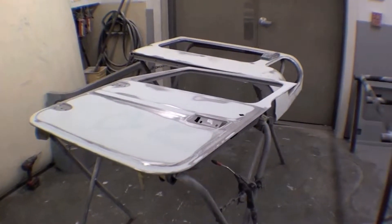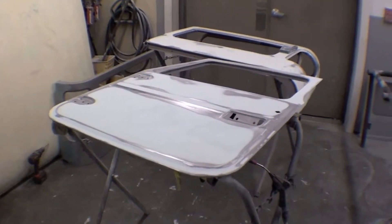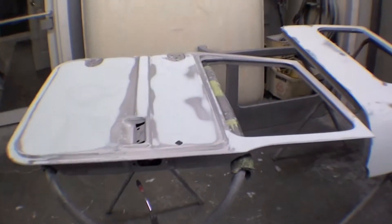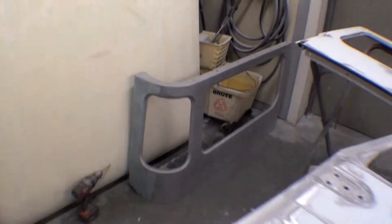We have one of the doors — actually both doors are just about done. This is the opposite door from what I filmed earlier; the door that's done is in the hallway. And then we have one of the hardtop sides being roughed out and just about done, and the other one waits with a little bit of skim coat on it.